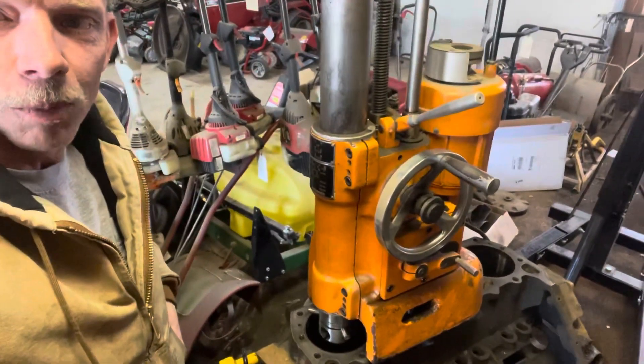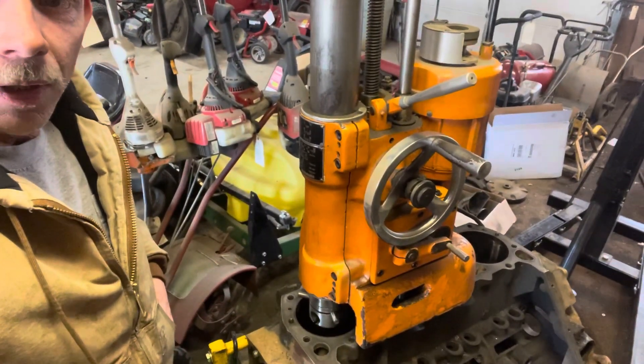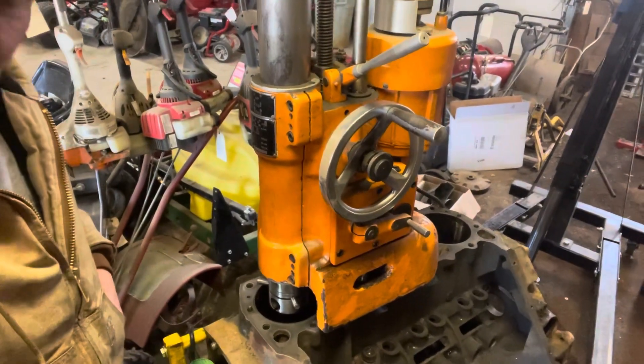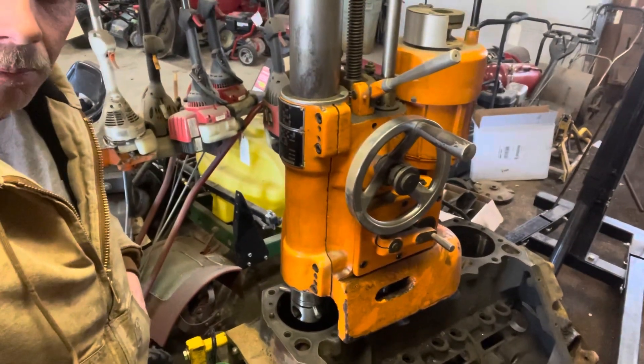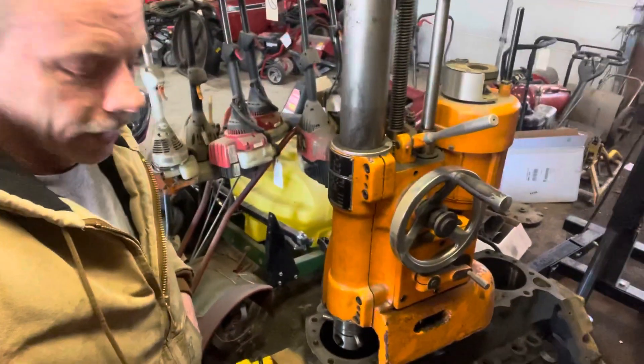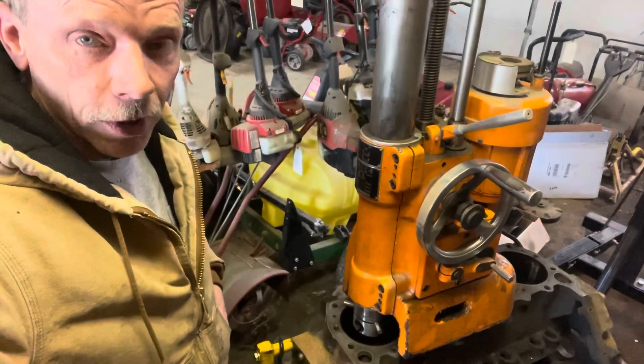This is Jason with Eastern Star Small Engine. I just want to show you a little bit more of what we do here. This is my own personal motor that I'm working on — a 440 Chrysler big block — and we're going to get this thing ready to put in a drag car.